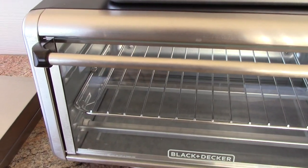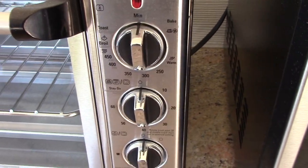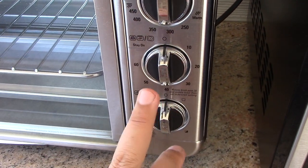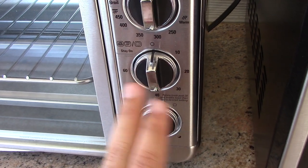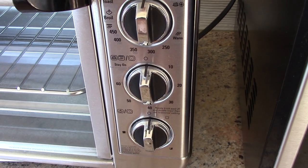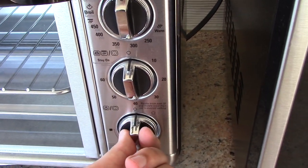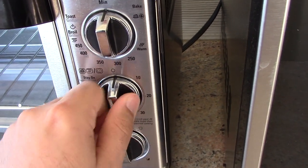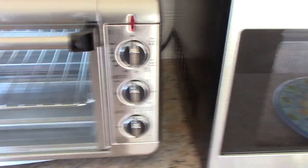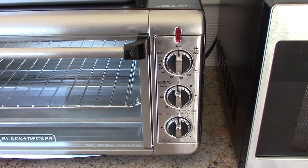One interesting thing about the controls here is that you actually have a separate timer for the baking and broiling options, and then one for toasting. They're actually separate from one another — I've never really seen something like that before, so that is pretty interesting. One thing I love about this is that each timer has its own bell — the two different tones are just awesome.